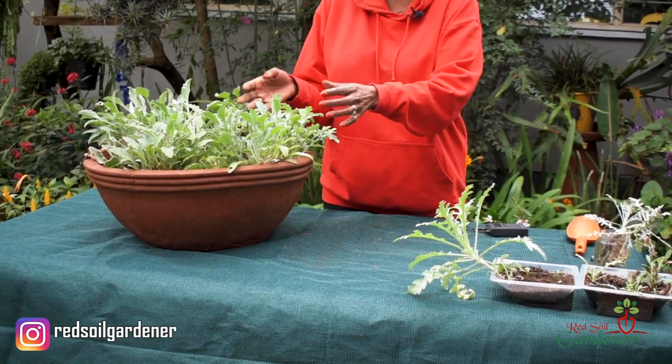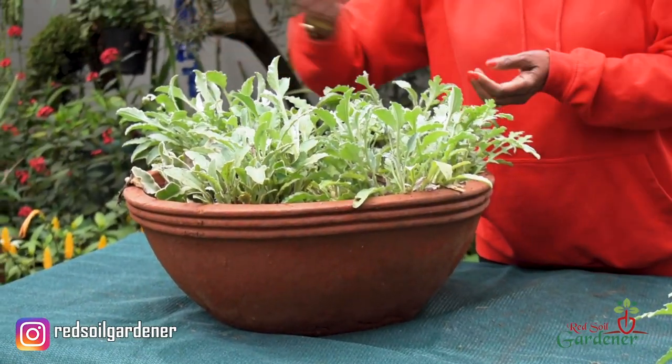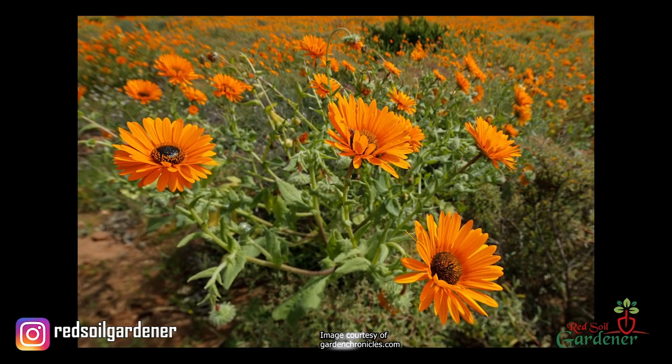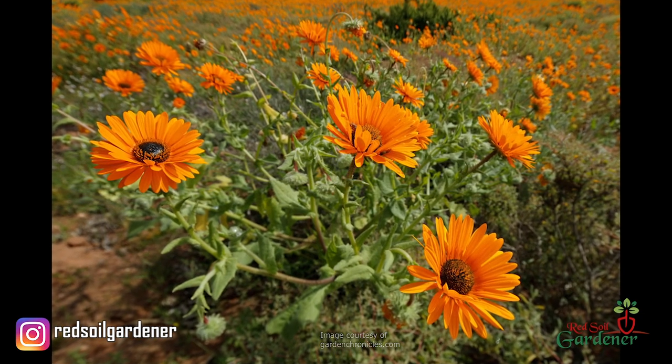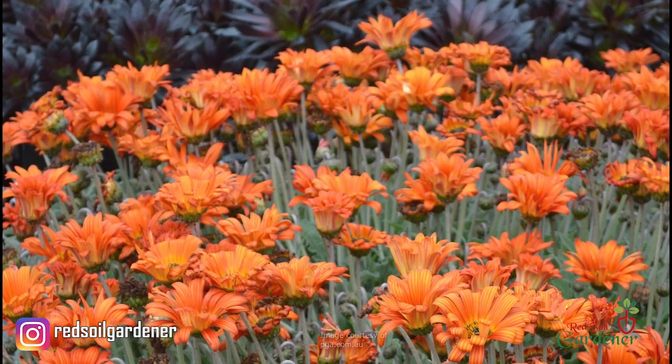These plants are great as super spreaders. Once you plant them, their roots just spread and continue to spread as they grow. They're great for areas — especially slopes — where you want them to trellis down. These are perfect for that.